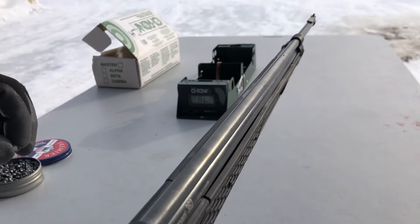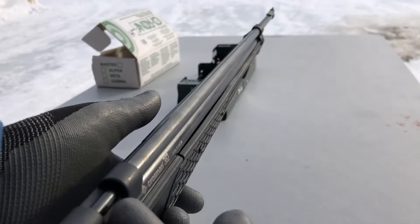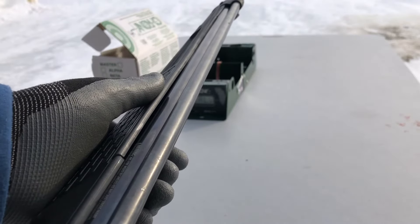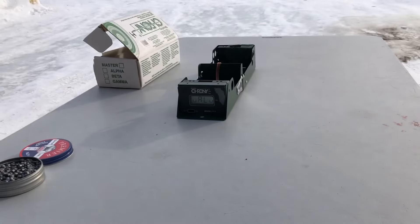Now that I have some experience with these, I had no issues at all removing that little tiny Allen head screw — it was a point zero five, something like that, Allen wrench.